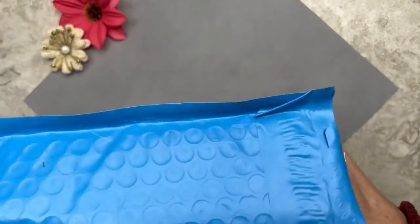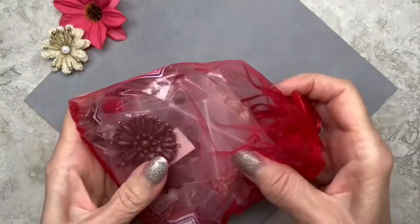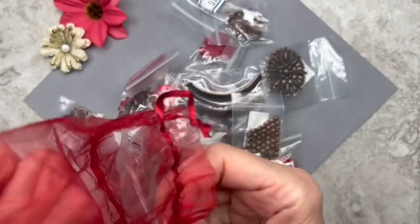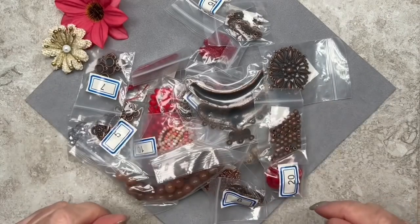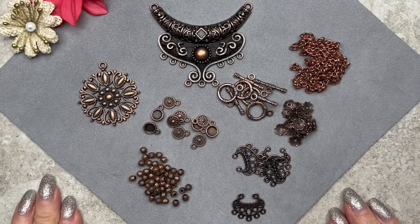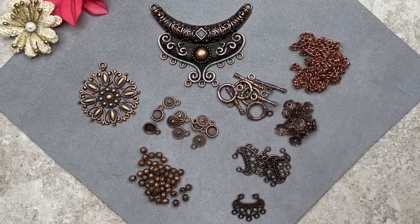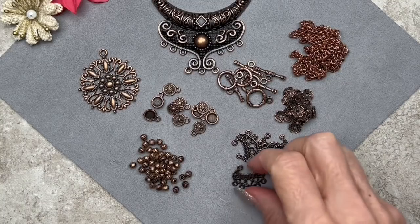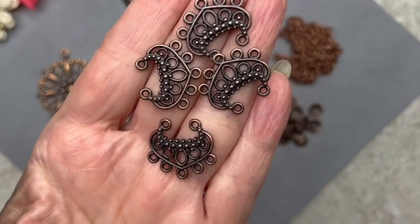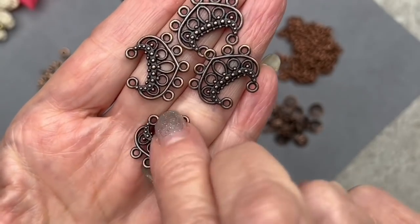Here's the package — let's go ahead and open it up. It always comes in this pretty organza bag. As you can see, we get a lot of items in that one bag. Let's go ahead and look at the metals first. We have some gorgeous copper metals — pendants, charms, chain, bead caps, and these gorgeous chandelier links. They're 22 by 19 millimeters.